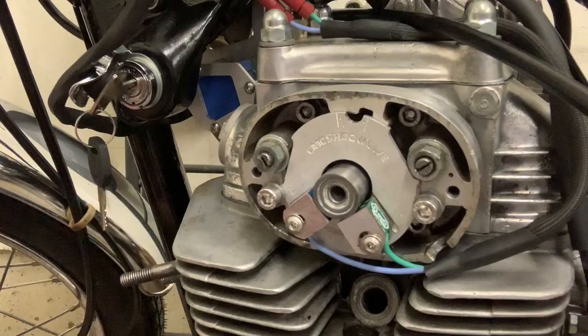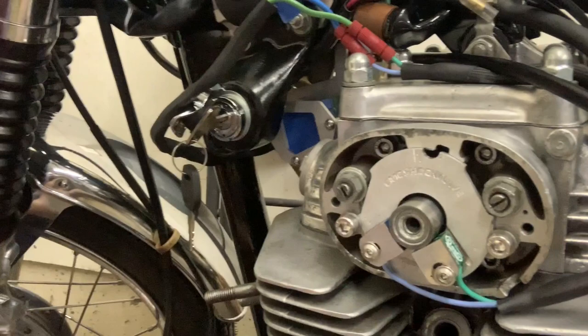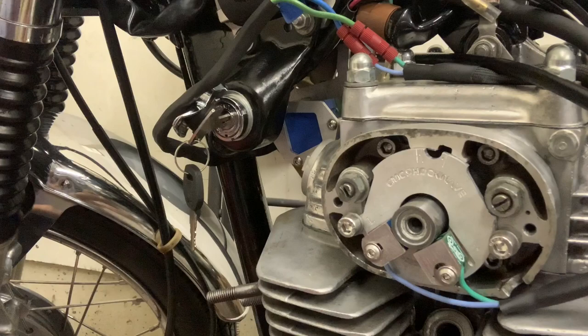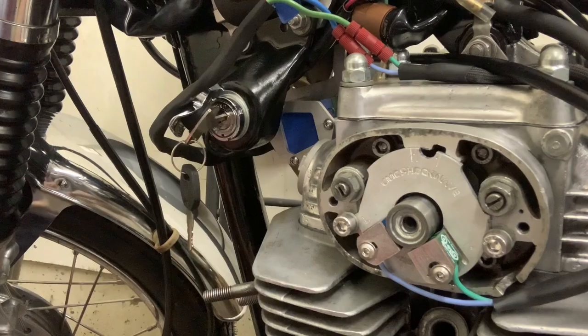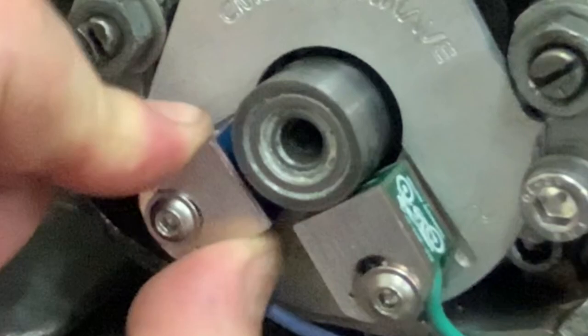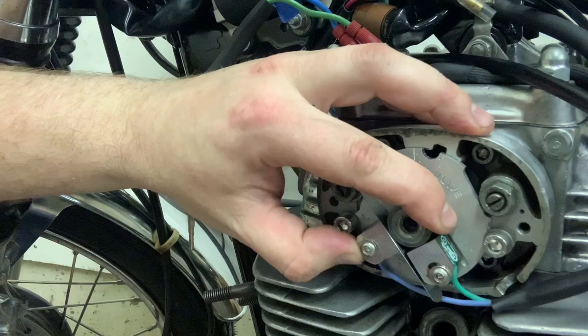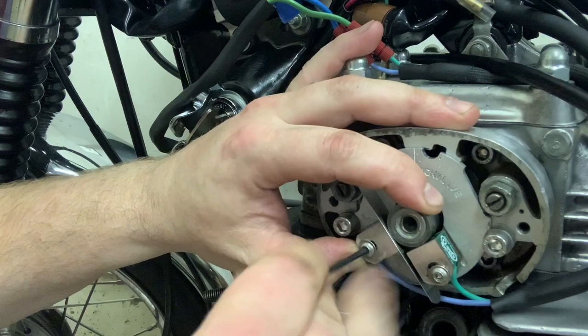Put that down on here so you can rotate the motor. What we want to do is rotate the motor until our index mark on the advance unit is centered on our sensor. I can actually back the motor up just a little bit — you don't want to go clockwise very often with your motor, but right here, just a little bit. You can see my index mark is lined up there, and I have all this play on this sensor. Grab your 0.3 and slide that in between the advancer and the sensor.